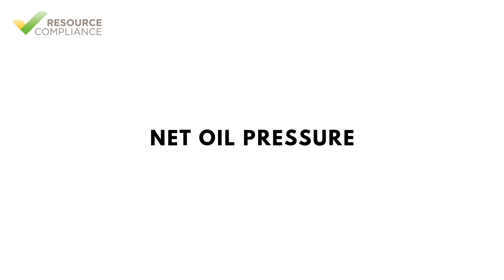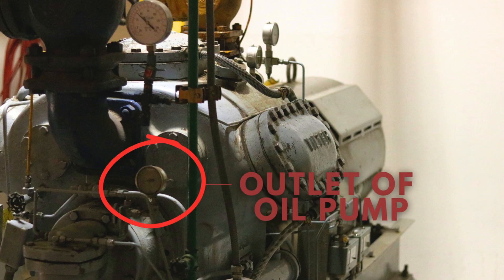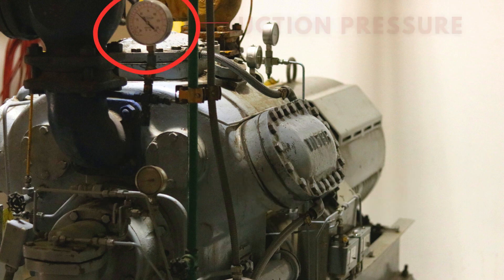That's a big overview of how an internal force-feed lubrication system works. A term to be familiar with is net oil pressure. Net oil pressure is the difference between the pressure at the outlet of the oil pump and the suction pressure.